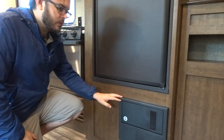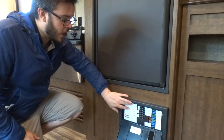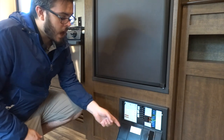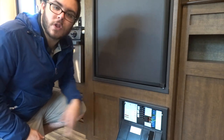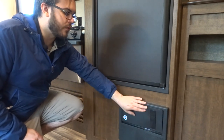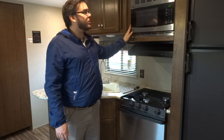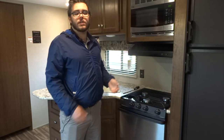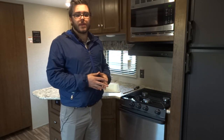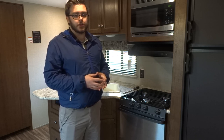This here is the housing for your breaker panel as well as all the fuses. All the breakers are labeled as well as the fuses, and if any of your fuses happen to burn out, there is a little red light that shows up alongside the fuse to let you know it is burnt out — and you can actually see it through the front of the panel. Here we have a standard microwave — one good thing to note is the best way to check that you are receiving power from your park box is to see if your microwave is lit up, as your microwave is a 110 appliance only and will not work on battery operation.